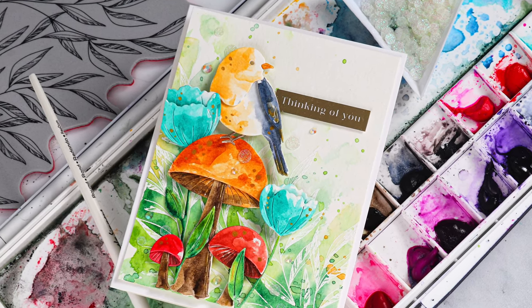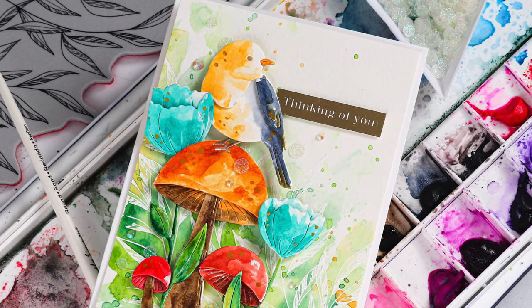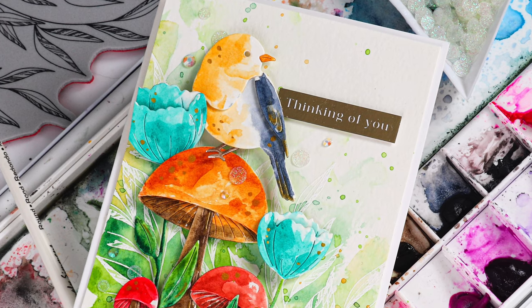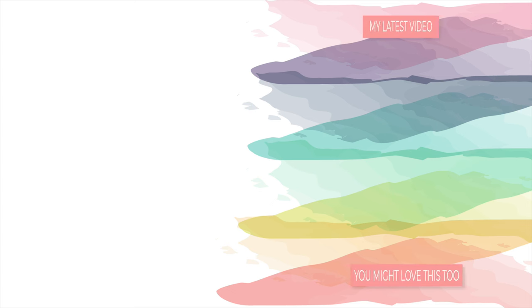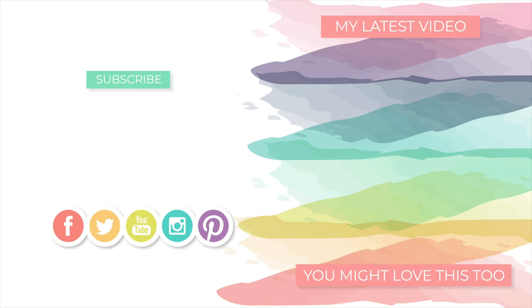I think watercoloring your die cuts is a really unique way to give them a completely different feel compared to cutting them out with cardstock. I hope you liked it and feel inspired to try this out too. If you're interested in all the supplies I mentioned today, you can find them below in the video description or over on my blog. Thanks so much for stopping by and spending time with me — I'll be back soon with more to share. Until then, I hope you have a wonderful day. Bye!